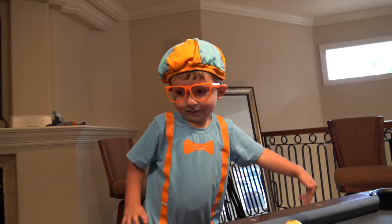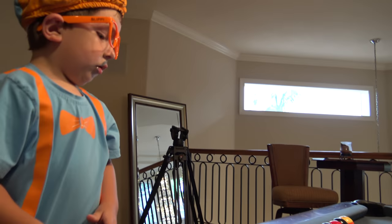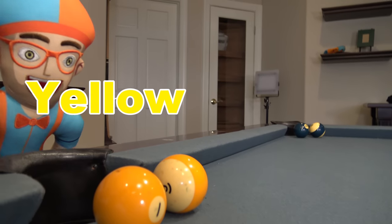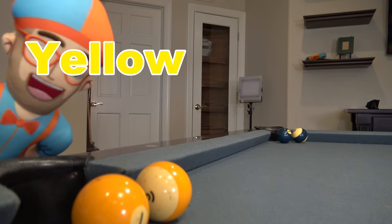Yellow! Yellow is the first color. It's cool. Kind of like the color of a banana. Bananas are yellow. Now I'm going to hit the ball in the hole.